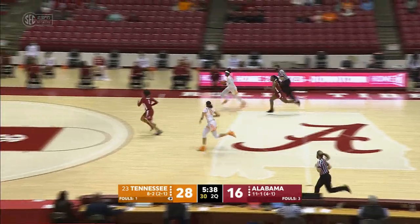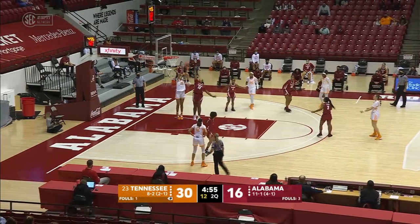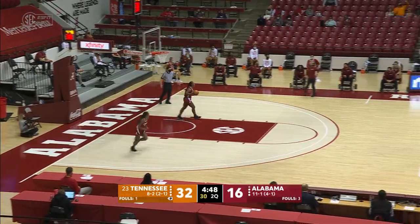Threw it away. Davis picked it up — two on one. Davis to Burrell. Burrell layup left side, good. To Suarez, top of the key. Lob pass in to Key. Key left side, puts it up — good. They lobbed it over Copeland. And Key is on a tear — she has 10.